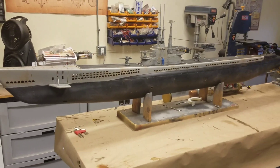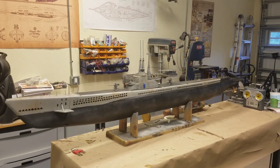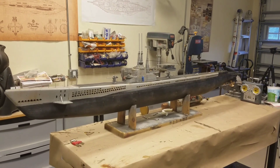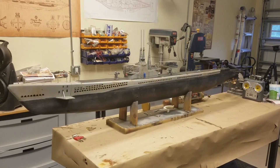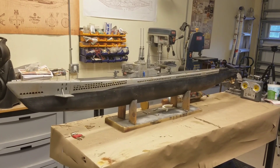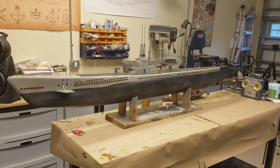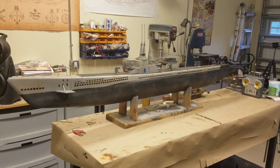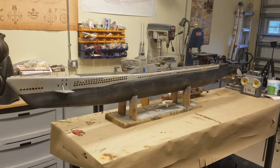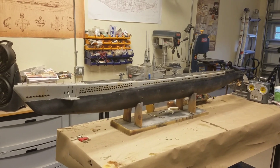Where we're at right now, this thing is going to see my test tank — the swimming pool — to finish out the trimming. I do have a bunch of foam already installed because I did some preliminary work before I put the paint on. So this afternoon we'll get this thing wet, get it trimmed out, and if everything looks good, maybe tomorrow we will see it in the pond for her maiden voyage. Thanks a lot for joining me, guys — we'll catch you next time.